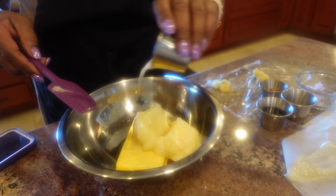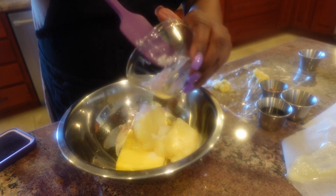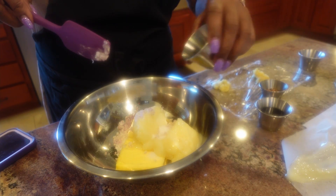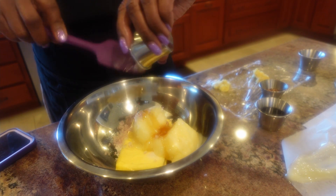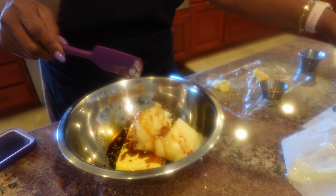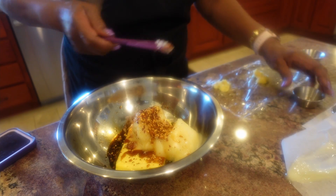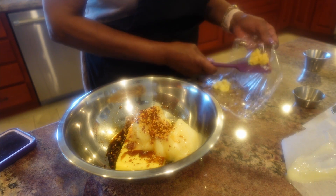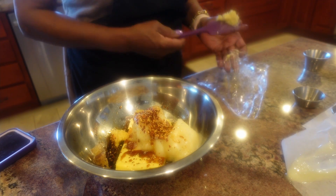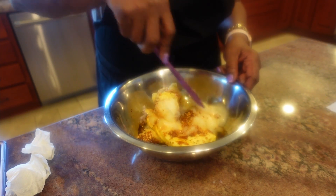We'll put in the sugar, shallots, and then add the sesame oil, soy sauce, red pepper flakes, garlic, and ginger. Now it's time to combine all the ingredients.